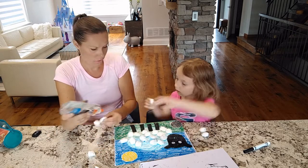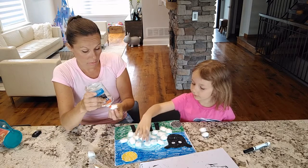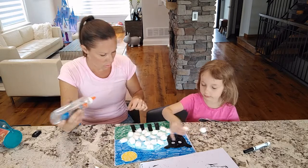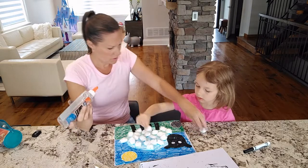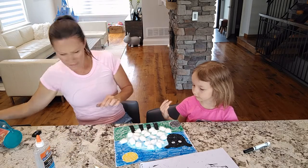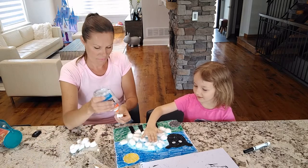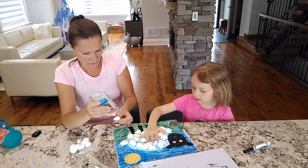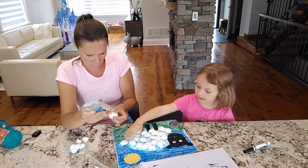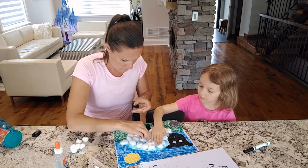This sheep is looking really good! But remember we have to put the bow on too. I think it needs just a few more cotton balls, and let's make sure it's evenly spaced so it looks a little bit better. So fluffy! I'm going to press all of them down.